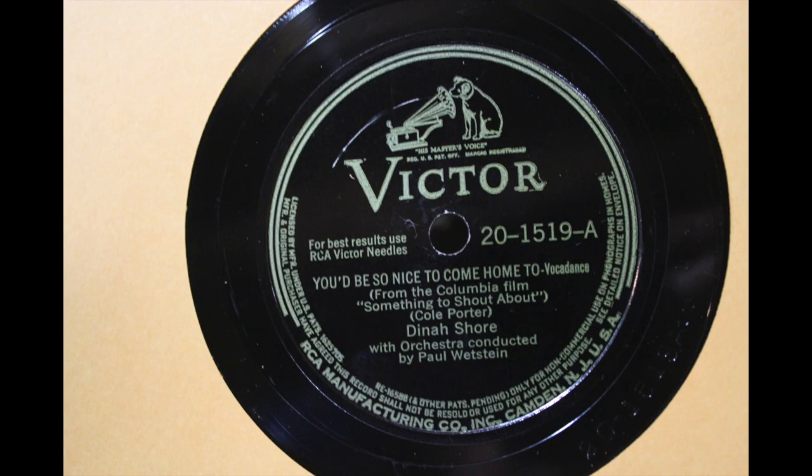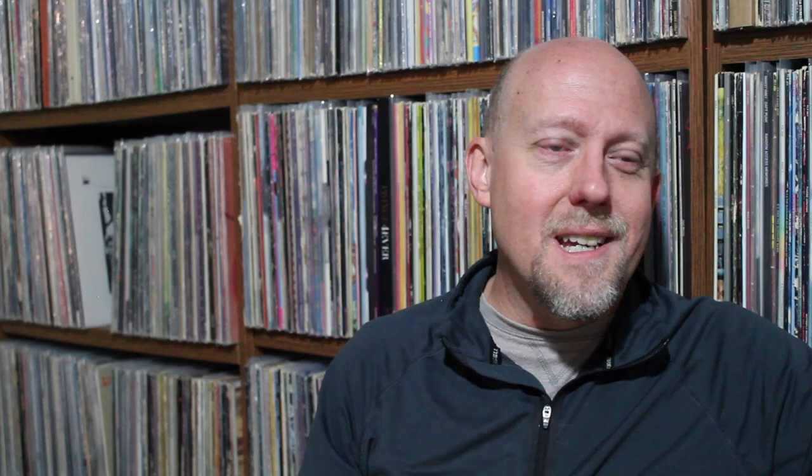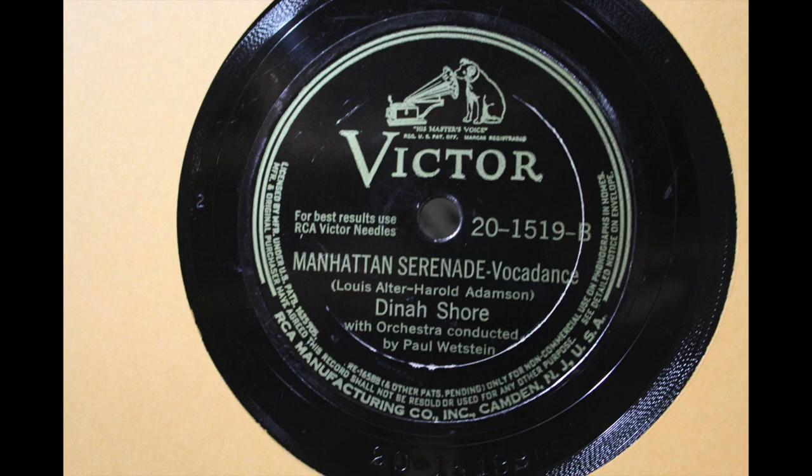I first discovered that song via Julie London — Julie London's version is fantastic, very jazzy, kind of nightclub piano bar style. This is Dinah Shore doing You'd Be So Nice to Come Home To from 1942 — her version isn't as jazzy as the Julie London version, but I love that song and it'll be a keeper for the collection. The B-side is Manhattan Serenade. You'd Be So Nice to Come Home To and Manhattan Serenade on Victor — Dinah Shore from 1942.